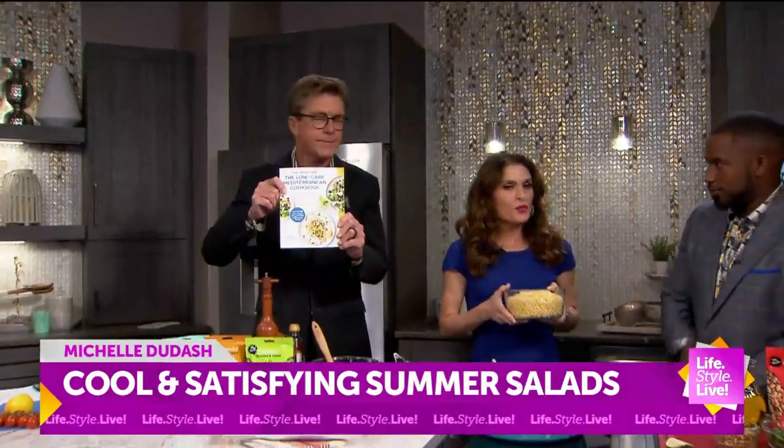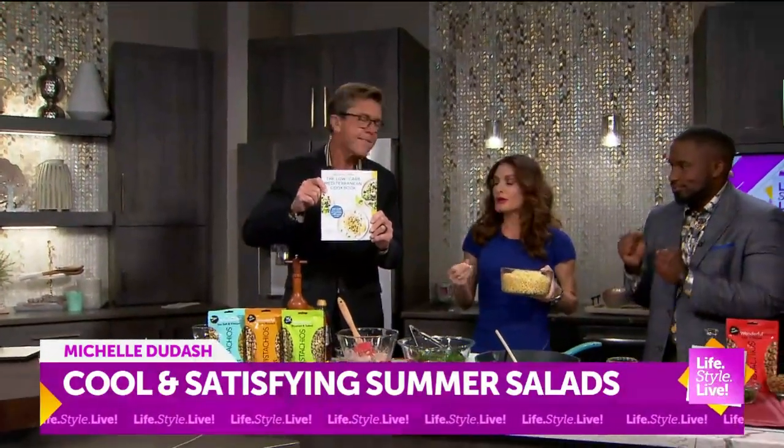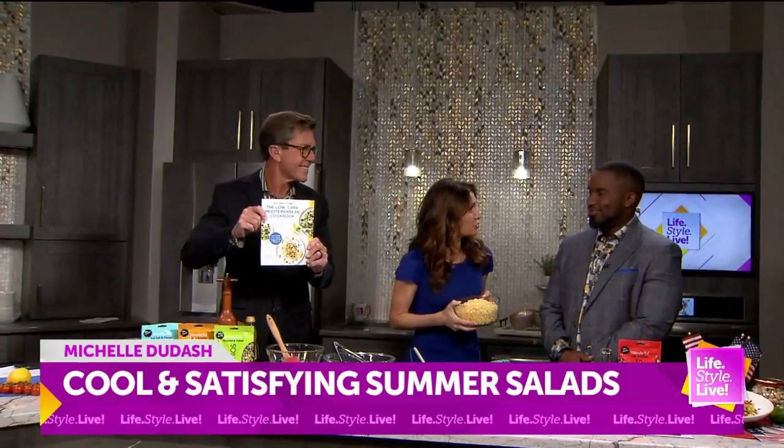Where can people get your book? Well, it's everywhere — of course Amazon. You can also order it from your favorite local independent bookstore as well.